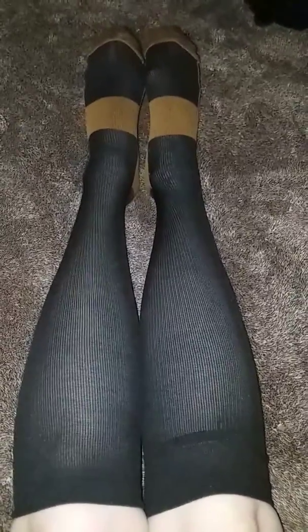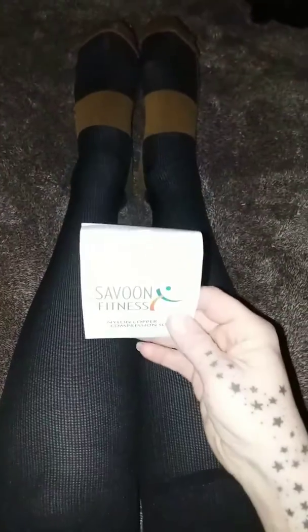Hi guys, I'm Amy from Amy and Erin's Real Life Reviews. Today I want to share with you these really cool compression socks by Savoon Fitness. I got mine on Amazon. They come two pairs in a pack.